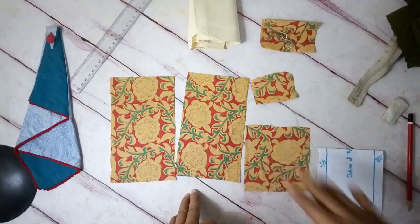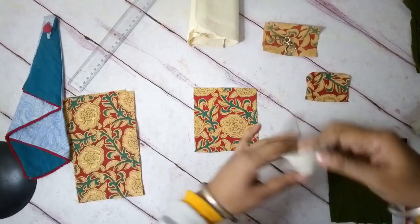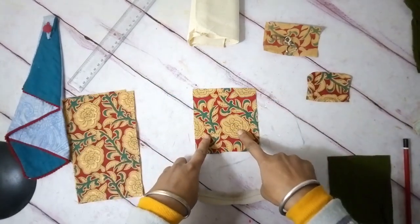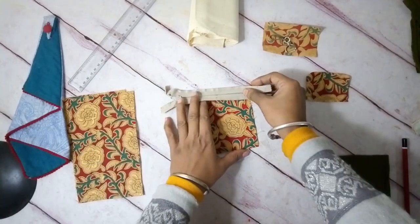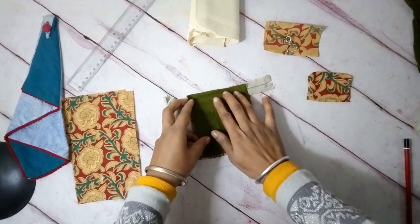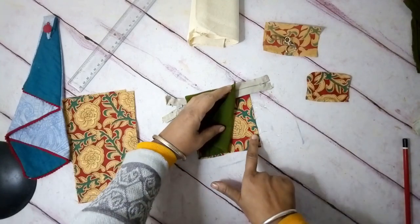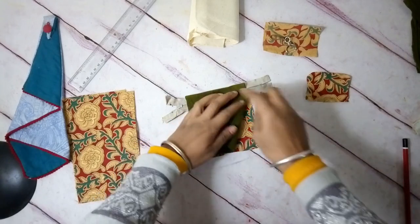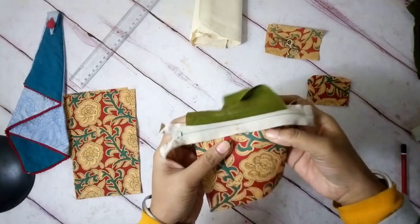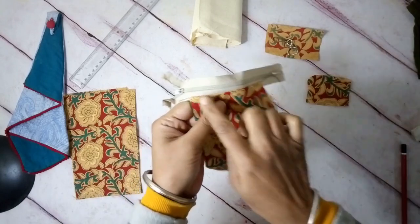Now that all pieces are nice and stiff, I'm going to take my zipper, face it downwards with the wrong side up, and place this edge next to the top of the right side of the pocket fabric. Then I'll place the lining fabric over it so that the wrong side is facing up and the zipper is sandwiched between the right sides of the pocket fabric and the lining. Now I'll stitch along this line, then turn it over so the right side of the zipper comes forward, and do a top stitch.